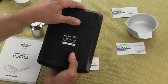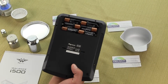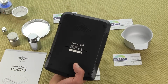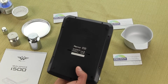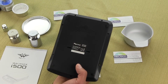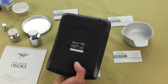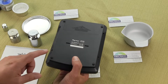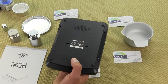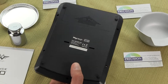The scale comes standard with an AC adapter — other manufacturers charge extra for the adapter, but with MyWay it's included. It's also powered by six double-A batteries, though batteries are not included. For example, the A&D HL series does not include the AC adapter, making it a pricey optional accessory. There are no adjustable feet — just four rubber foot pads — which is typical for scales in this price category.